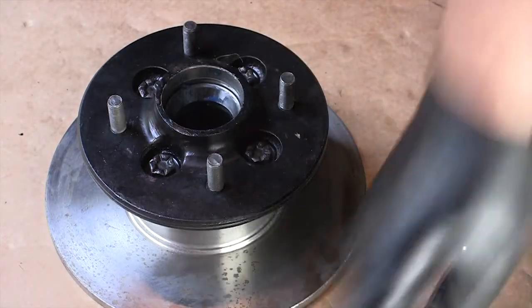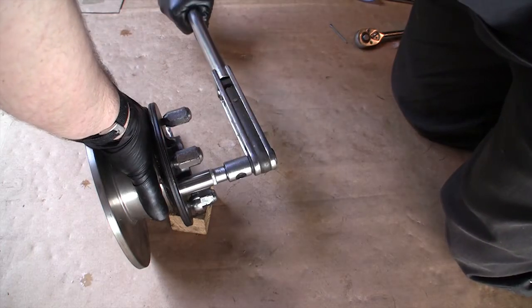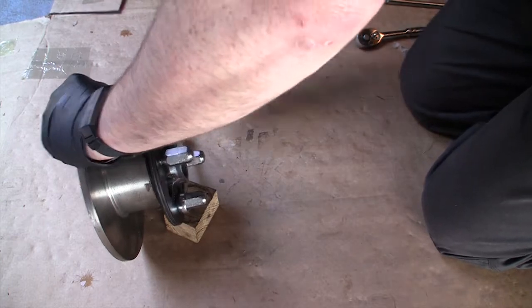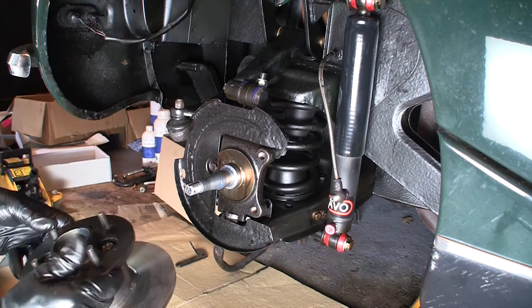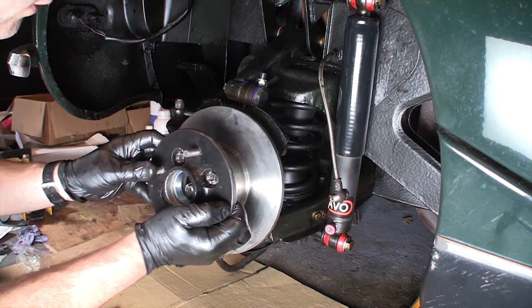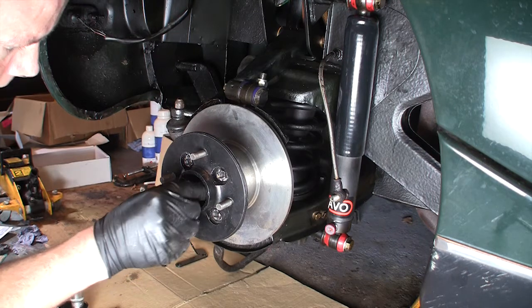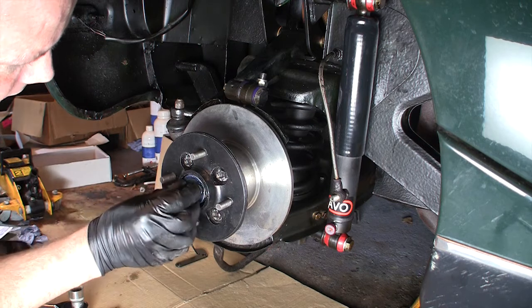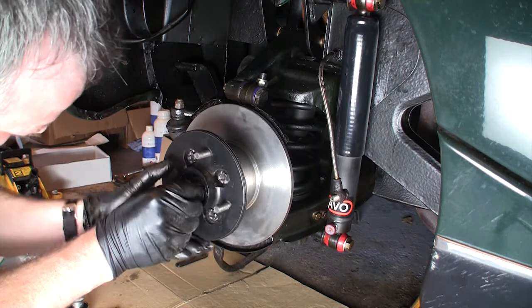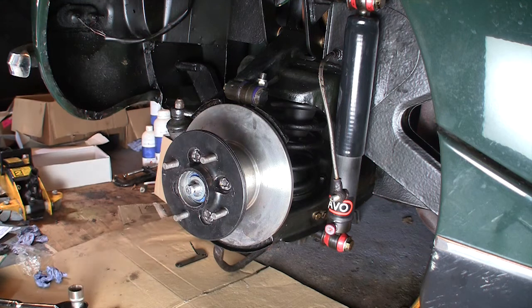Time to torque that up — those disc-to-hub bolts need to be 43 foot pounds. I've got the back of the inner bearing and the packed shim spacer on there, plus the seal at the back. Spacer, and the bearing has the shim stuck to the front of it — so that's the shims then the bearing. Got the washer and finally the castellated nut.